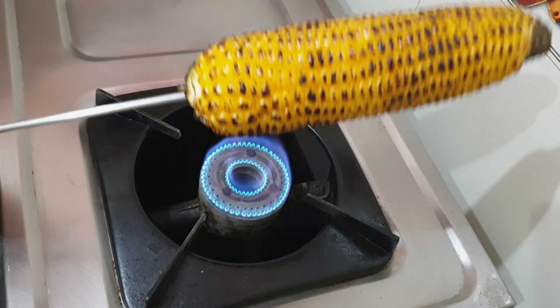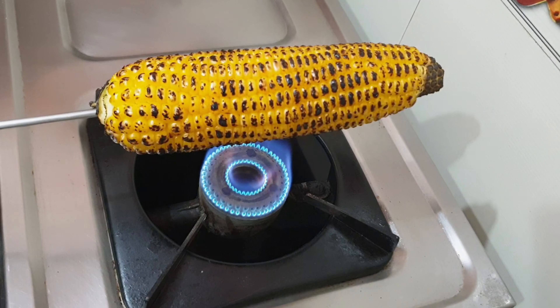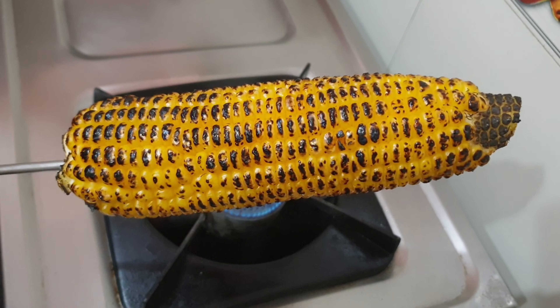Now the corn is roasted — it's time to remove it from the fire. If you like the flavour of butter, you can apply it as soon as you remove it from the fire. Oh, look at the corn now — how delicious it looks! Doesn't it look yummy? It tastes better than what we get from the street vendors.